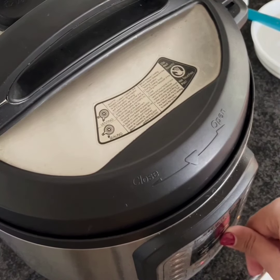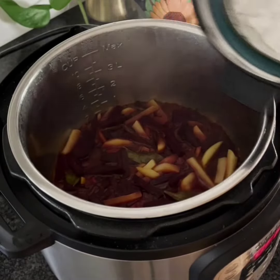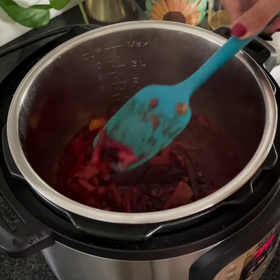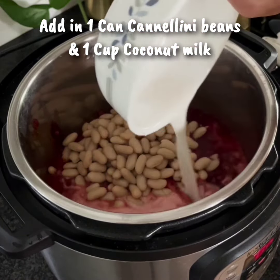Once the pressure has released, you can mix the curry and add the beans and coconut milk. I have used store-bought beans and coconut milk. As you can see, the beetroot and potatoes are well cooked. Now add the drained beans and 1 cup of coconut milk.